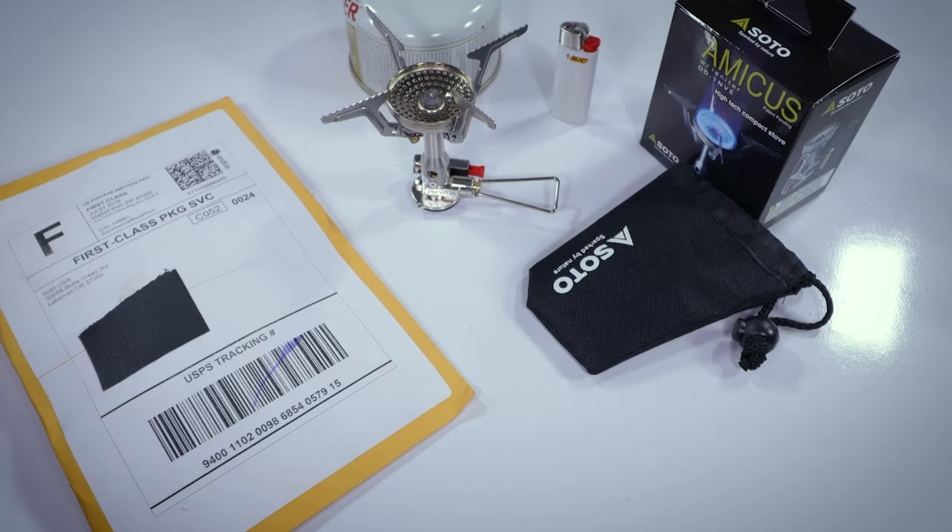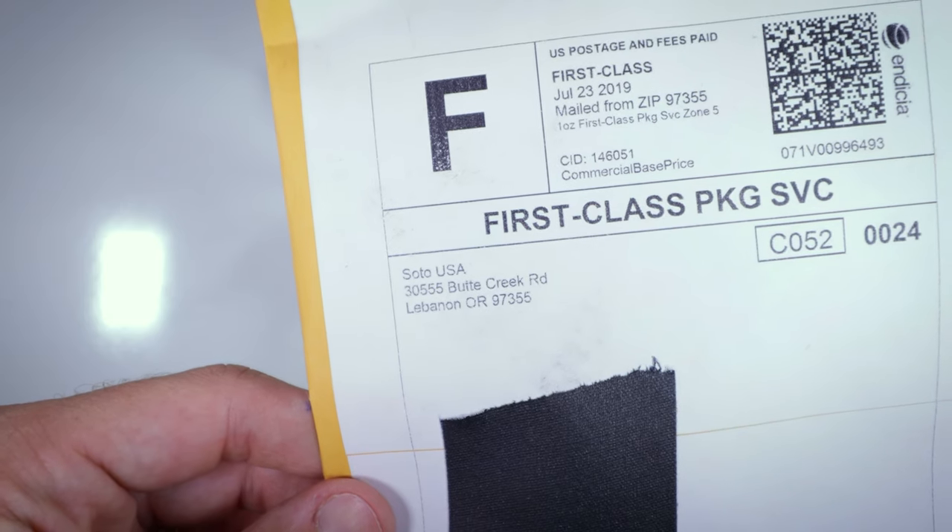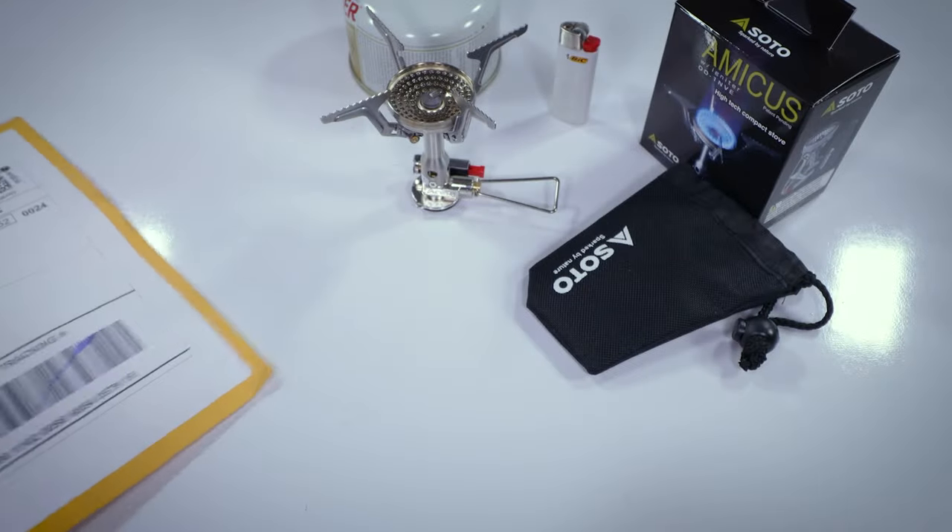What's up everybody? This is TubaSolo coming at you. I just received something in the mail from Soto Stoves. This is going to give us a chance to fix that Amicus stove. Let's get into this thing.